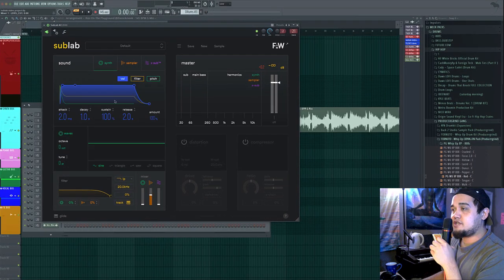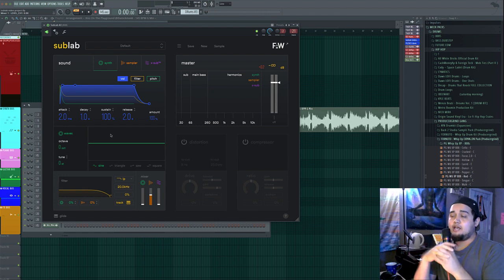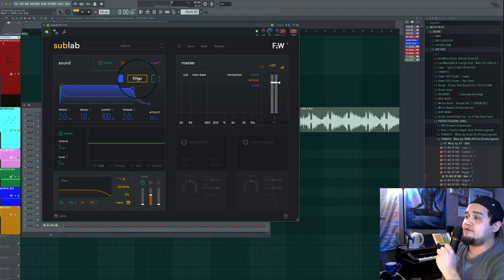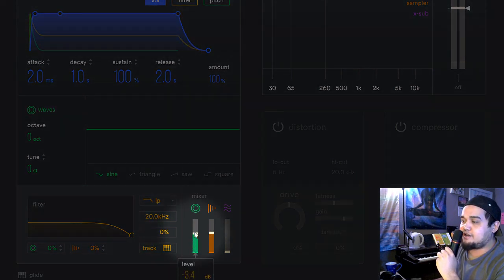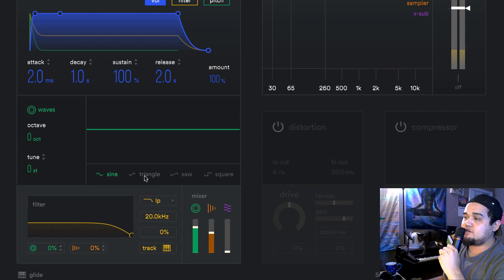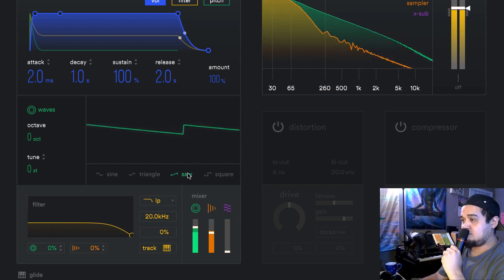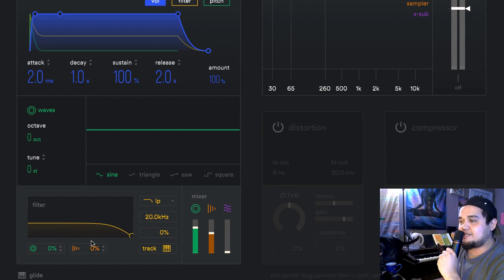I'm going to bring the sampler mixer down to -3dB and move on to the synth section. The synth section is a built-in oscillator with complete ADSR controls and four different waveform types. This ADSR is unique because it has separate volume, filter, and pitch controls. When I add the synth in, I'll bring the mixer level to around -3dB — we're getting a little bit more rumble. Let me show you what the different waveforms can do, plus the filter section right next to the mixer knob.